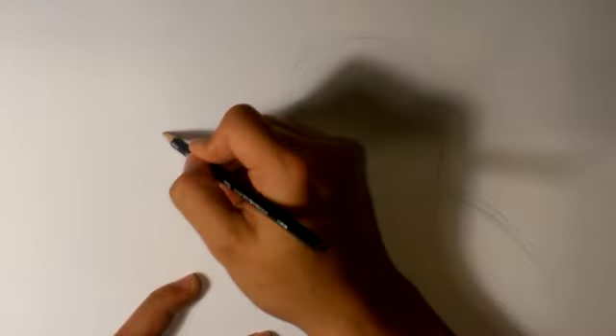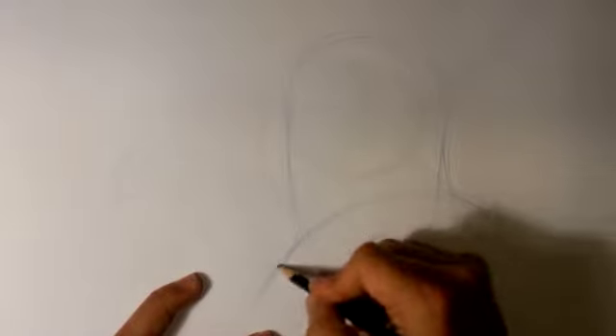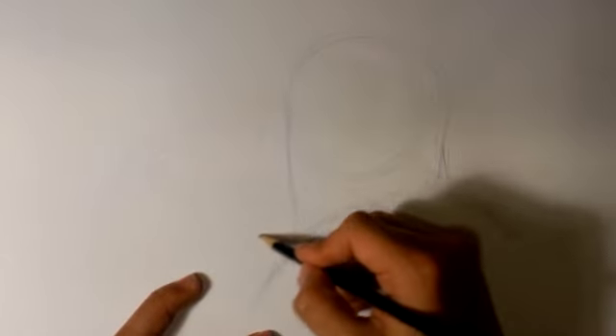His tongue is going to be sticking out. There's really no system for the tongue — I would just try to draw it not so symmetrical. Not like a full blown W. Make it kind of meandering, in a more unpredictable way, if that makes sense. There's only so much you can do, but it's pretty easy.